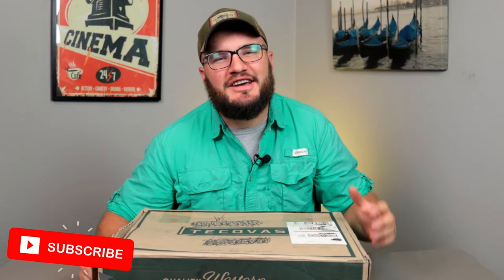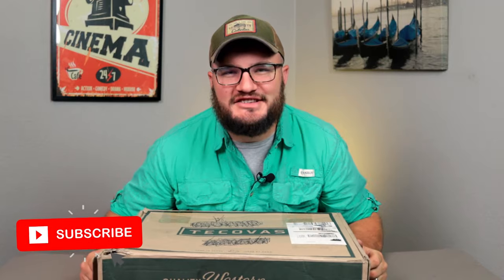In this video we're talking all about the Bandera by Tekovas. If you're just joining us, we talk a lot about men's boots on this channel and other guy related stuff — okay mostly men's boots — but let's get into the Banderas.